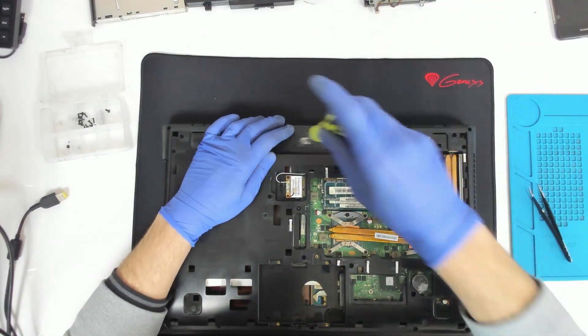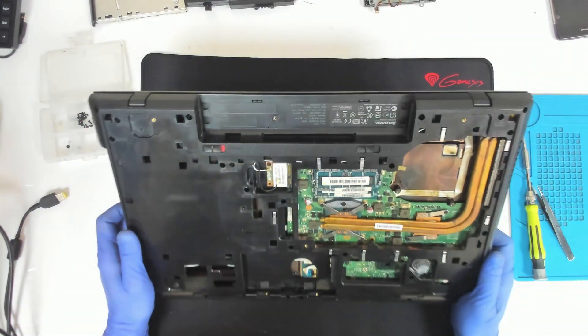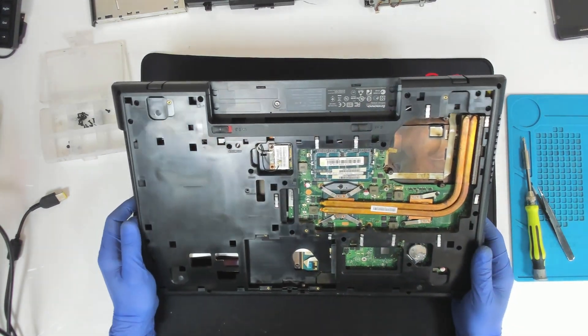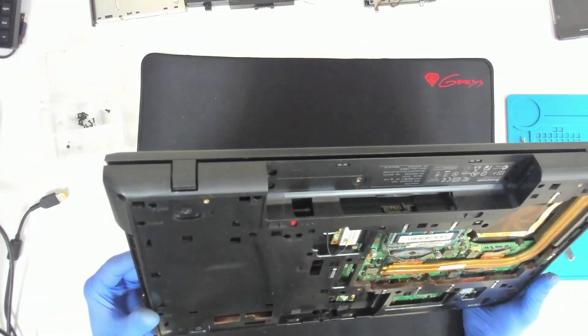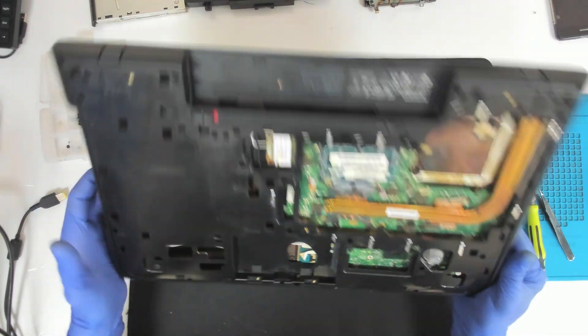We have a screw here and a little battery. Let's double check because I always forget a screw. And here we have a lot. I think it's all okay.